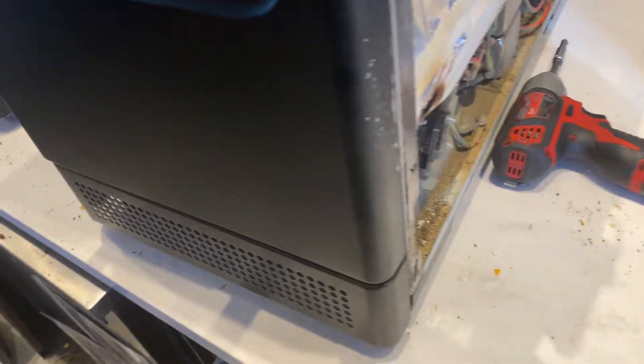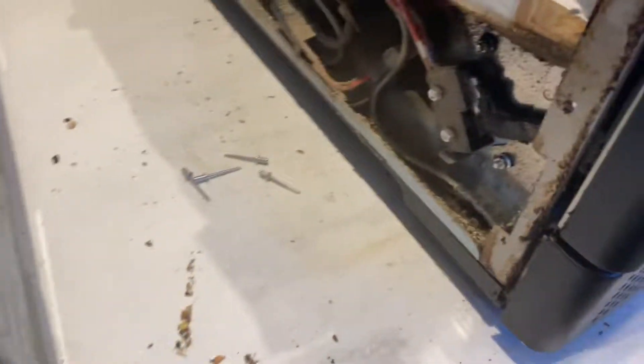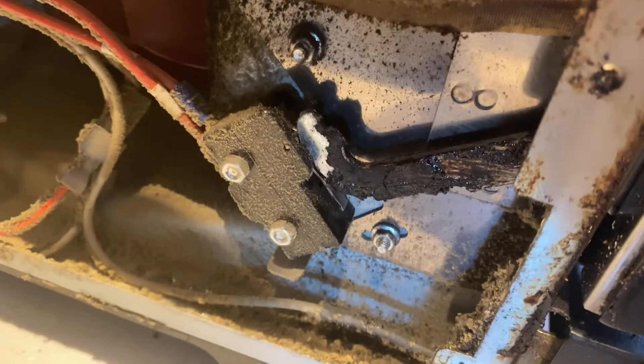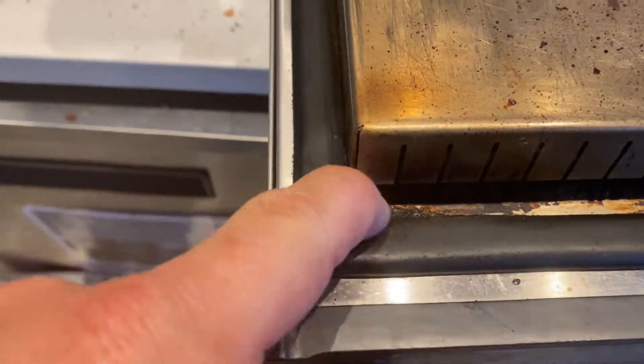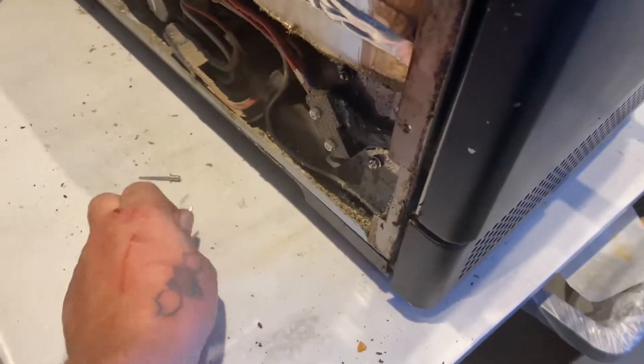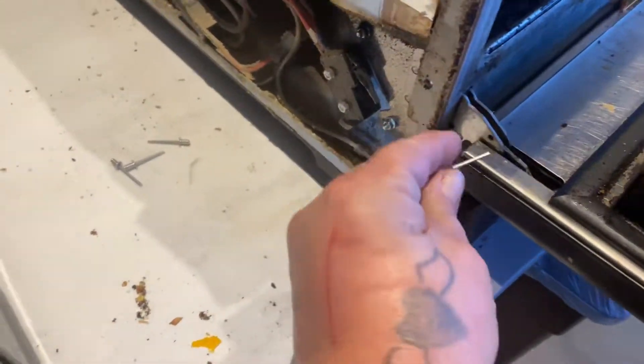I'm going to show you how to replace the door frame assembly — it's pretty easy. The reason is the door hinges are hidden way up there on the door switch, the gasket is broken, and the door shunt has arcing. So instead of replacing one piece at a time, we're just going to replace the whole assembly.